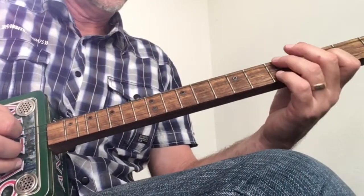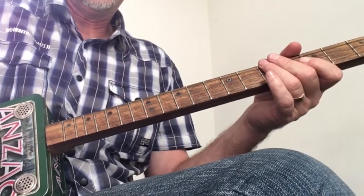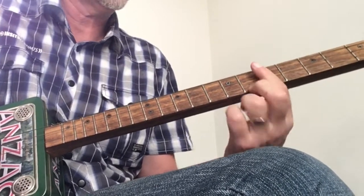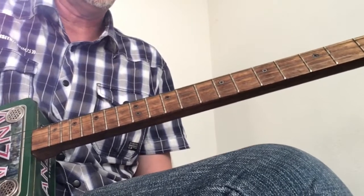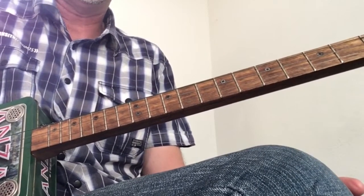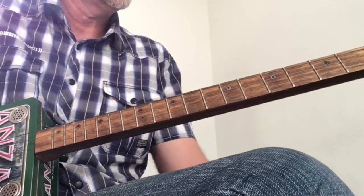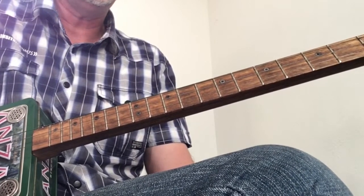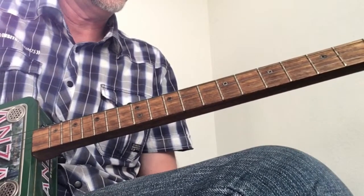The outro is F to C, and G, F, C. C on the fifth fret, G all open, and the F as I showed you before. It does that twice after one of the choruses, just before the solo, and you'll hear that there too.